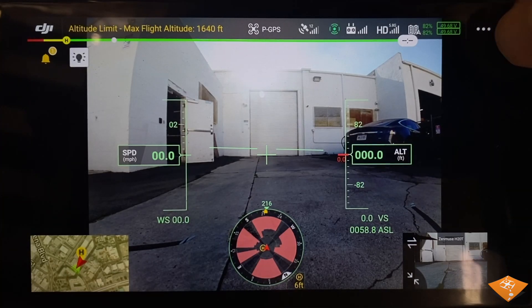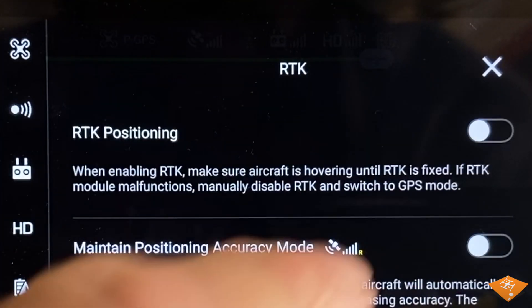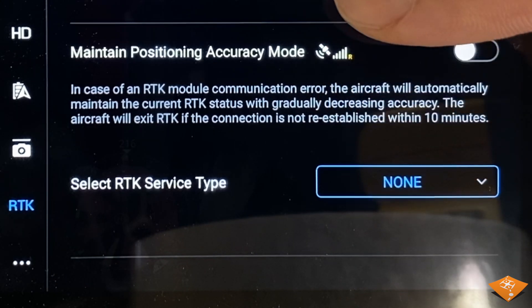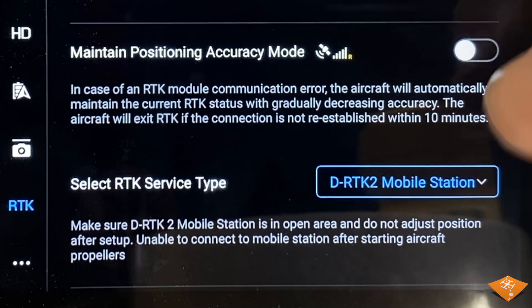Third step: turn on the remote controller and enter DJI Pilot. Enter the RTK menu and turn on RTK positioning. This enables RTK for the drone, either the onboard RTK or with an RTK service. Next, select the RTK service type as D-RTK2 mobile station.